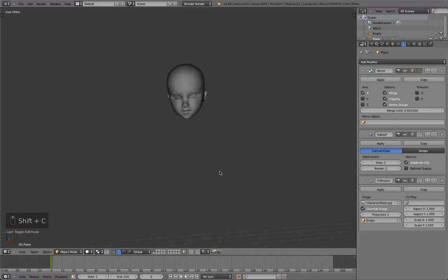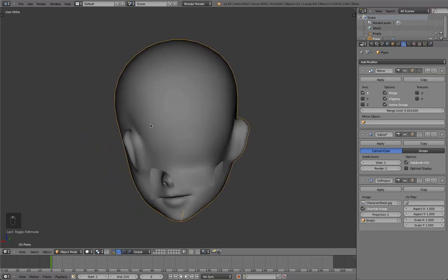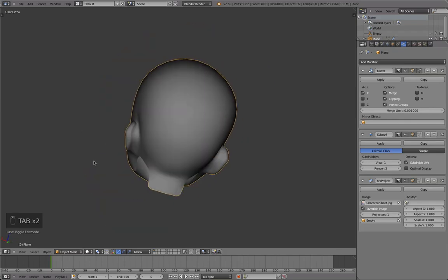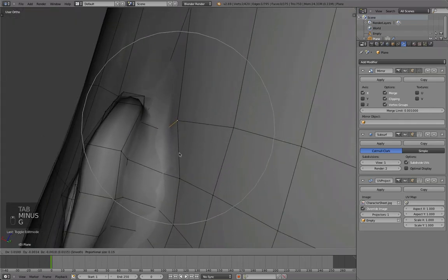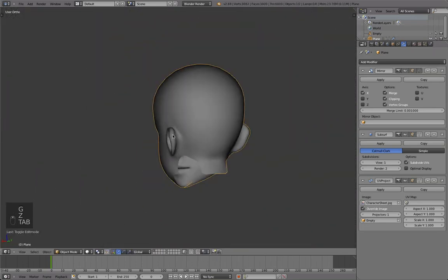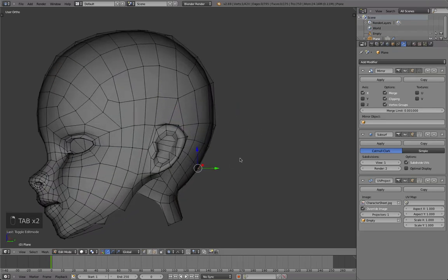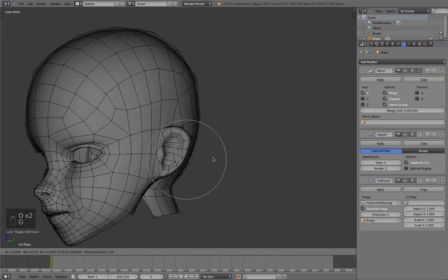Hello, this is Daniel and welcome to part 7 of the character modeling tutorial. Let's continue with our work from where we left off. Let's continue with the neck for now, even though there are a few things I'd actually like to fix up here. But for now let's just live with that — it's not a big deal, and we can still go back and do that later on.